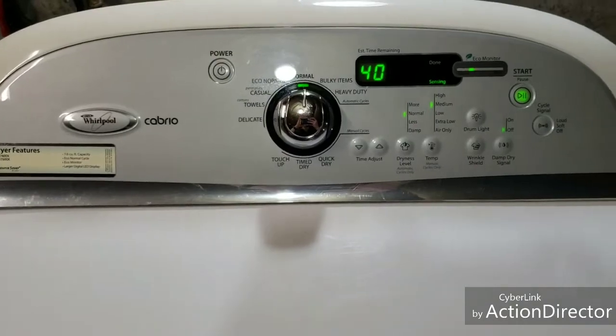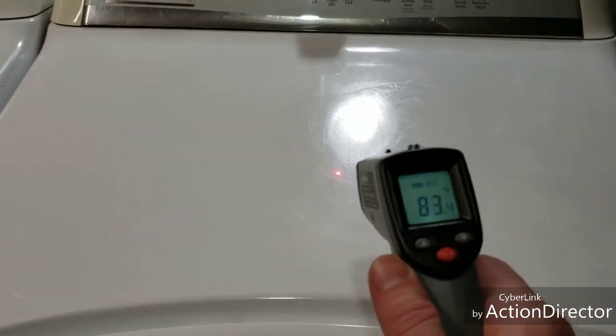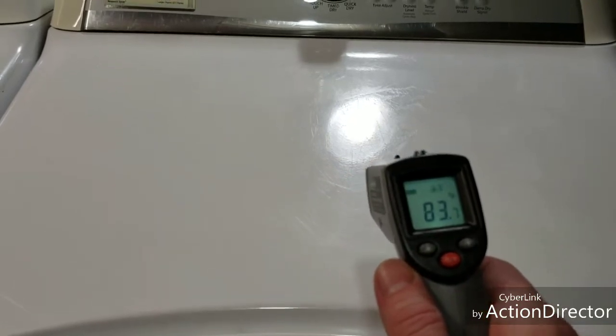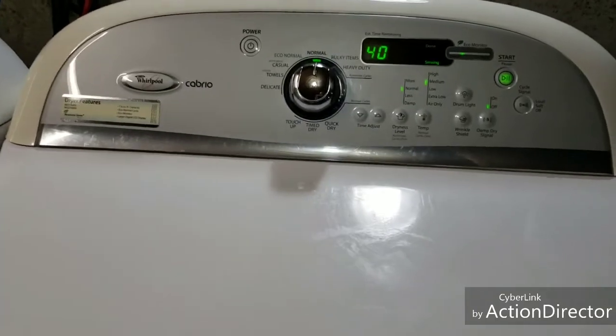What I'm going to do is use this little temperature gun here — wherever the little red dot shines gives you a surface temperature. In just a sec we're going to open this up and I'll shoot this in there so you can see that it does in fact heat.